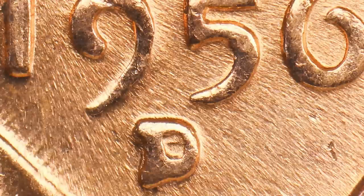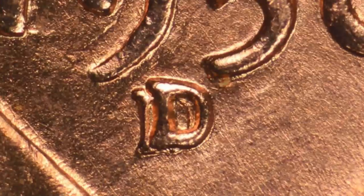Look for this on your wheat pennies — on your 1956 — and you can look for this on other dated coins as well. If you haven't seen my other penny videos, we show you different repunched mint marks to look for on different years. Just type in 'Couch Collectibles 1955 penny' and we'll tell you all about the 1955 penny.